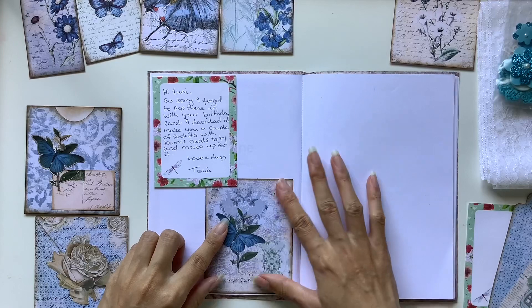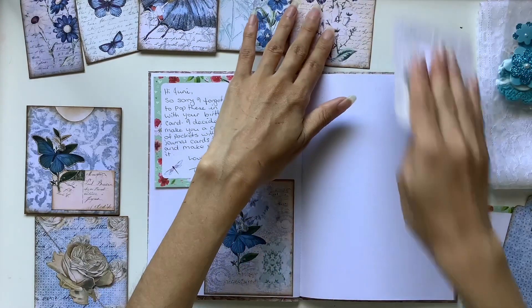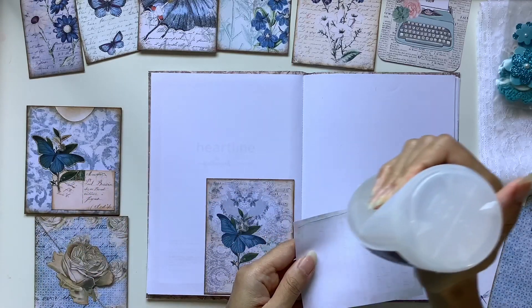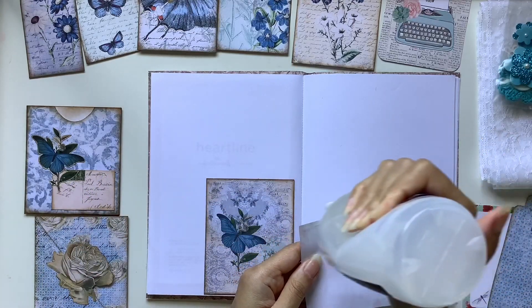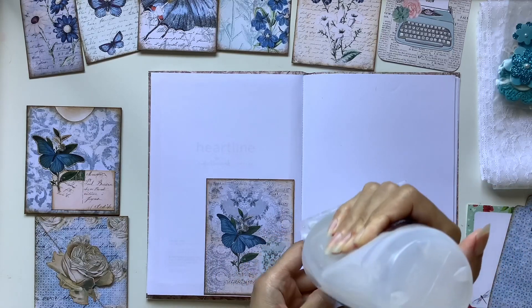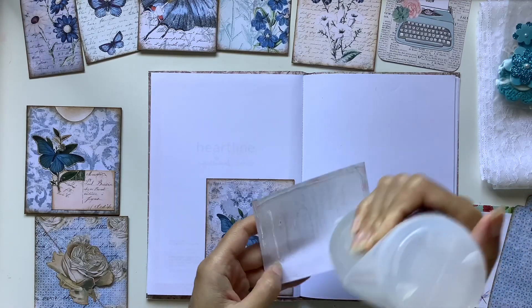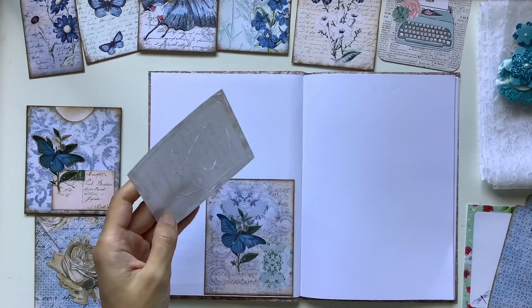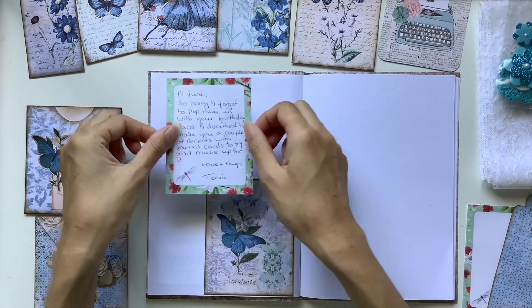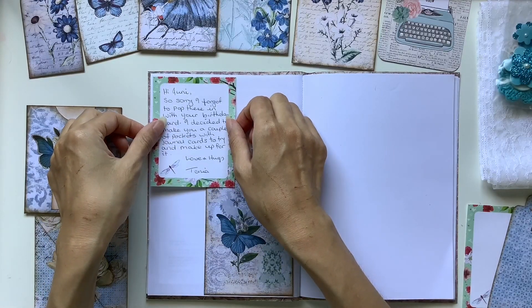If there was really hardly anything that I did on a particular day or set of days, I would just put them all recorded onto one page spread. When I'm looking for or using a journal, one thing I like is lots of pages so I can fill it up with a lot. I love these smaller journals for a little daily journal where I could fill up say a month at a time.